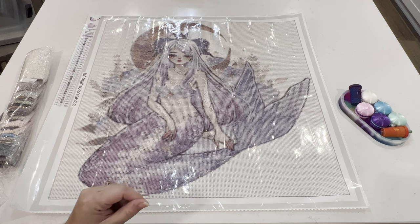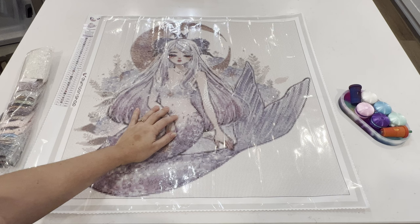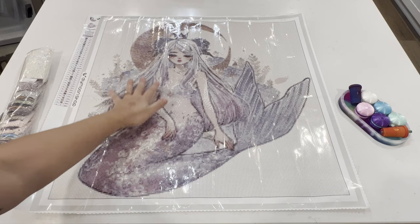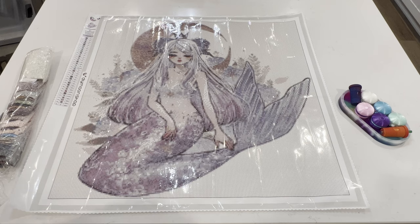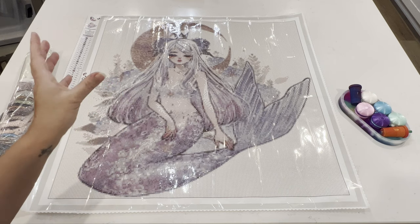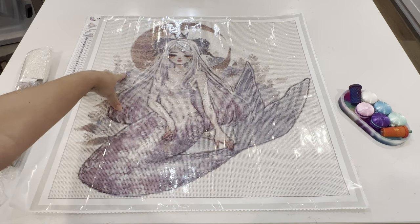I like how round diamonds soften the diamond painting — there's some artwork that I feel should be soft rather than sharp and crisp like squares. CherryYuki's artwork is like watercolor, very soft, so rounds feel perfect. You might prefer squares and they do offer that. As for special drills, they don't list them directly online, but there's a photo on their shop that gives recommendations for where special drills would work on the painting.